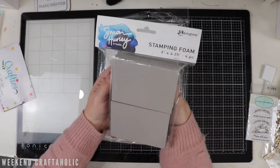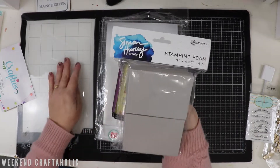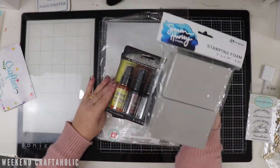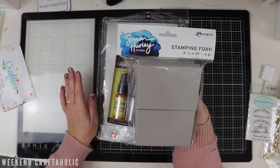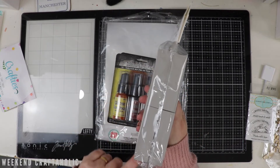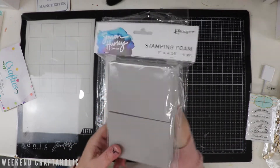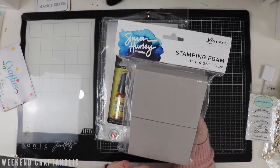And then I actually bit the bullet and got the Simon Early Stamping Foam. I've been avoiding anything from the Simon Early range, to be honest - nothing personal, I've just not really been attracted to some of the stuff. I didn't realise though that this came in a pack of four, so this was a really good buy and actually it was less than ten dollars. So really good value.